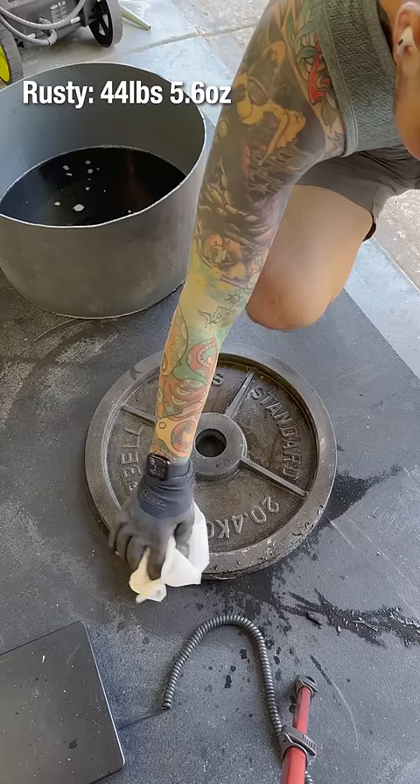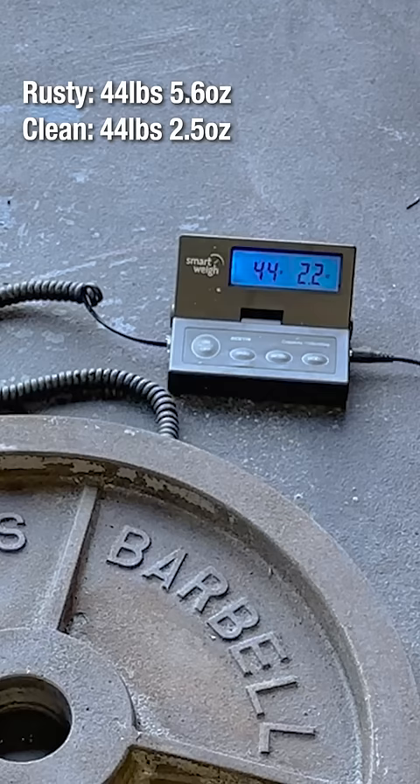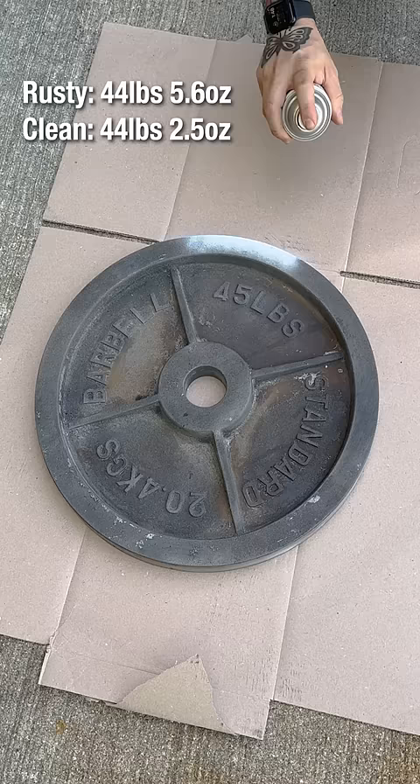I dry it off with some paper towels and place it back on the scale: 44 pounds 2.5 ounces. Now let's see how paint changes things. I add a layer of white to make the next four colors pop.